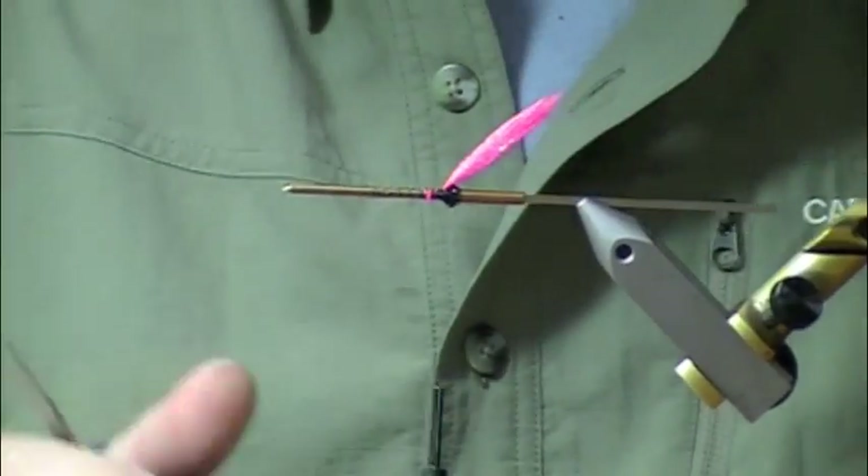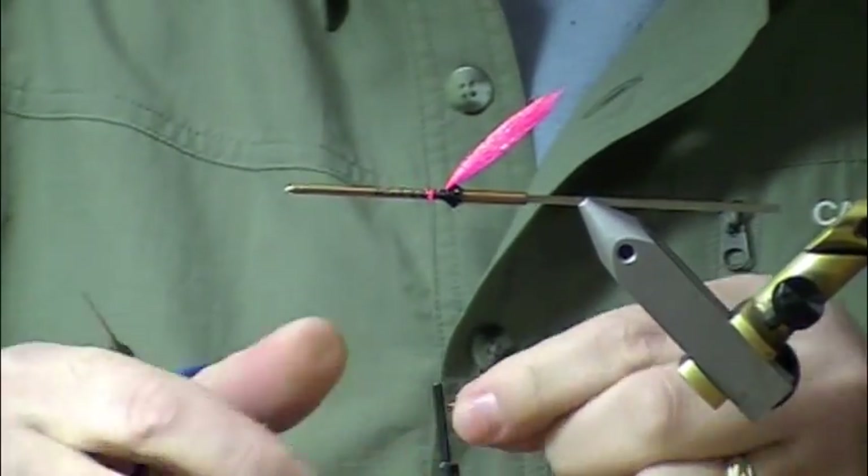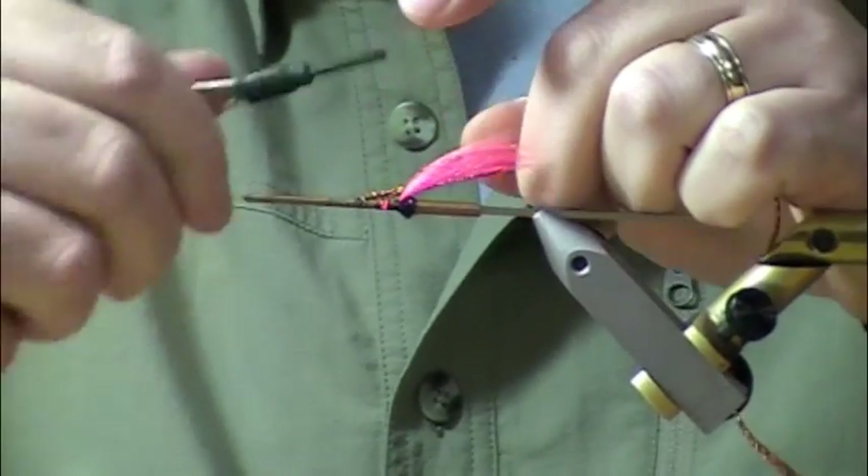Next we'll do the rear half of the body with some copper flat braid or round braid — whatever you've got, as long as it's a copper braid. Tie that in.